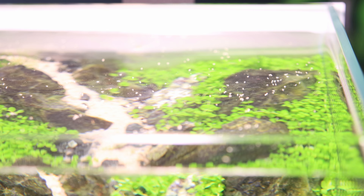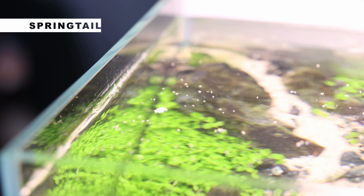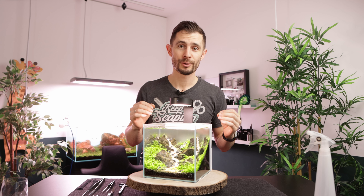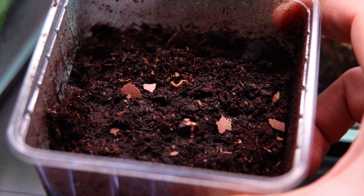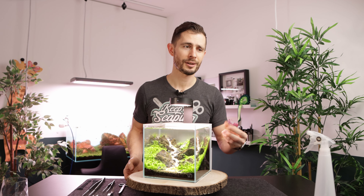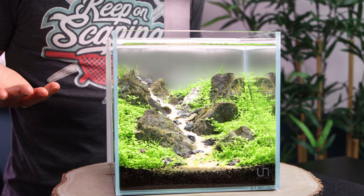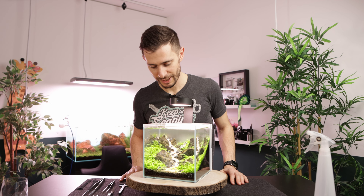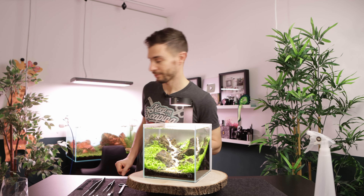The aquarium is now filled with water and what you can see is probably the secret juice — something that enables me to have these successful and simple dry starts. Those little creatures on the surface are called springtails. They are the cleanup crew of your dry start. They're going to eat all the algae, the fungus, the mold, all those nasty things, and keep the entire system clean. They are sold in the terrarium supply, used as food for dart frogs. Now I feel very sorry because I flooded their little ecosystem. They're floating on the surface and I'm going to scoop them out and introduce them back into the breeding box.